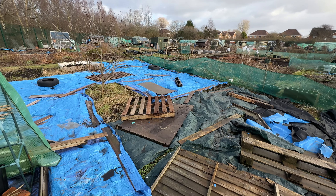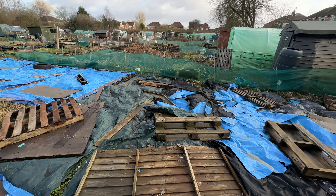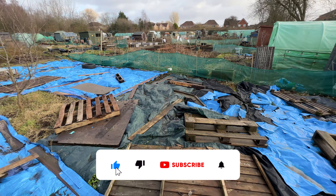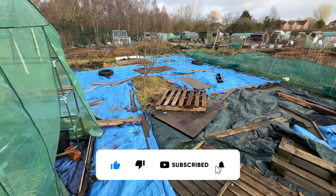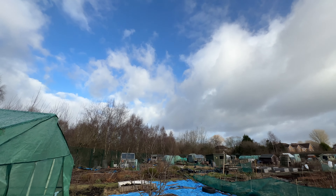So everything is still looking good. A bit more exposed than previously because of all the wind that we've had recently, but I'm going to start doing the raised beds very soon. And then we can get ready for spring because it's not long now until it's springtime. So thanks again for watching. Subscribe if you haven't already. I hope you enjoy it and lots more content coming up. Have a good night.